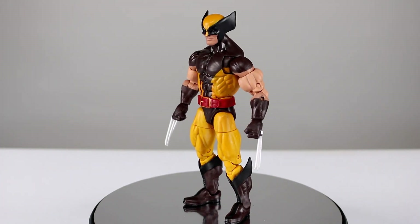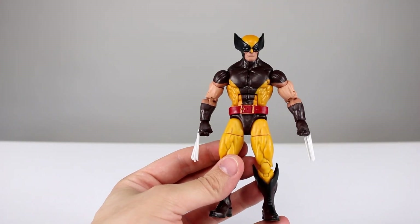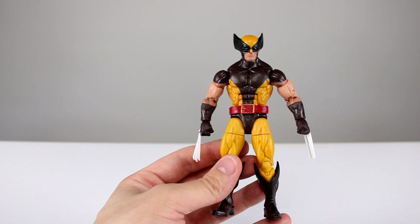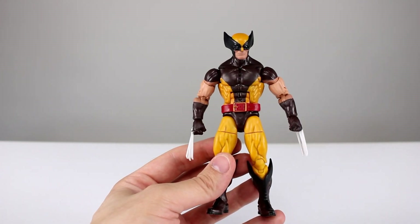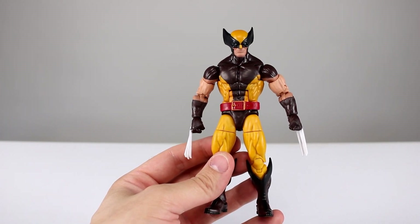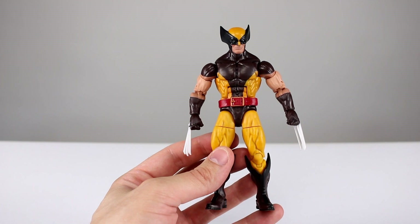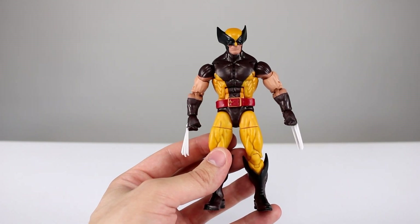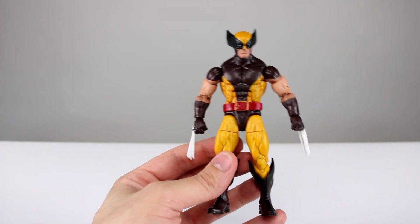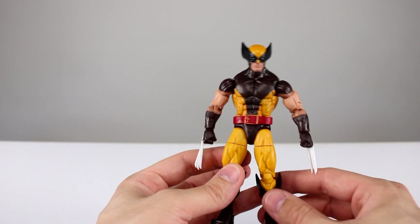Let's get this guy off the stand so we can take a closer look. He stands roughly five and three-quarter inches tall, which makes him about fourteen and three-quarter centimeters — so he's definitely shorter, and that's a good thing since Wolverine is generally shorter. Three things come to mind: one, the shorter stature — good; two, the anatomy is super wonky and weird; and three, the paint is not the most elaborate in the world, and they somehow did a horrible job with it.